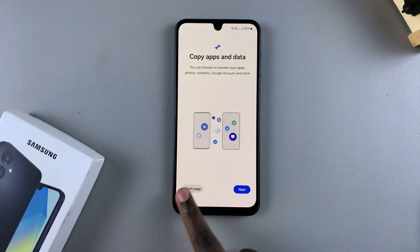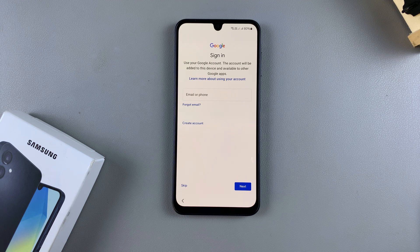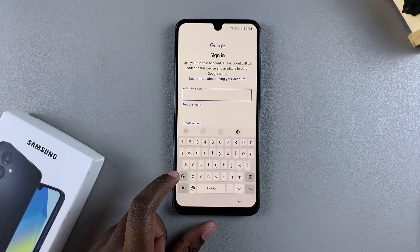Tap on Next or you can choose to tap 'Don't copy' to skip that step. From here it will start checking for your information. Because we did the hard reset to bypass the forgotten PIN, password, or pattern, it's a good idea to log into your Google account that you had previously added onto your device. Just type in your email address and account password.